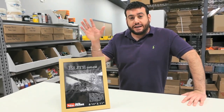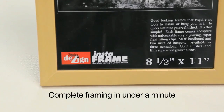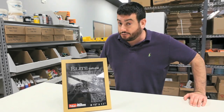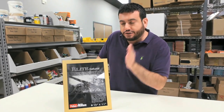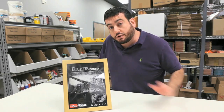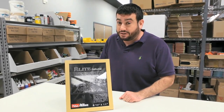Hey everybody. Today I'll be looking at the InstaFrame, which is a frame that claims it can be assembled from start to finish in under 60 seconds using no tools. So that's what we're going to look at today. This is a short and sweet Prove It — can you actually go from an unframed piece of artwork to a framed piece of artwork ready to hang in under 60 seconds? And we're going to try to prove it.